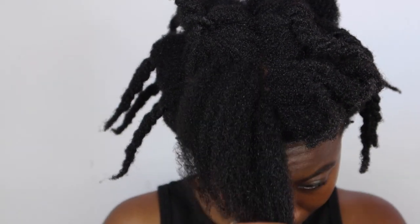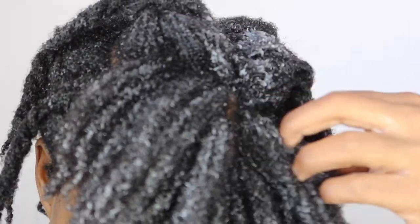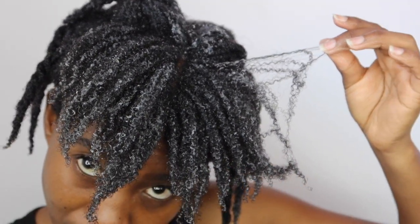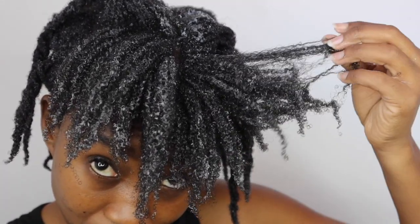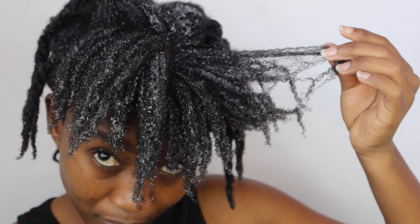My personal favourite shampoo is still the 'Oh To the Motherland' shampoo. As for the Vida shampoo, I would give it a seven and a half out of ten. As for the hair mask, I would say they should change the name to maybe a deep conditioner, rather than a hair mask.